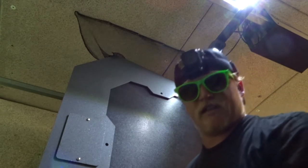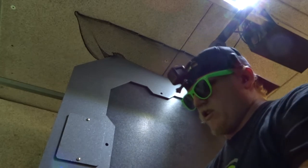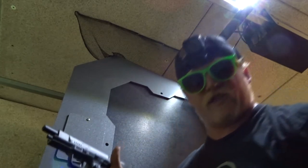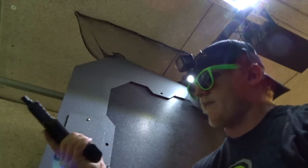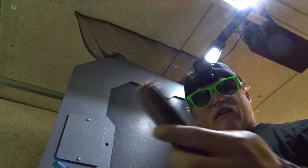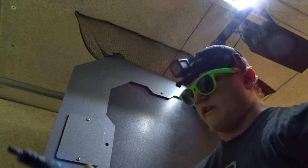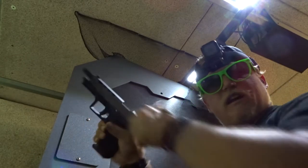It might have been me limp-wristing the gun, honestly. We'll see if anything else happens, if there are any other issues. That was the first time running that magazine. Now running the SIG Sauer P226 magazine put out by SIG, and we'll see if this one runs.